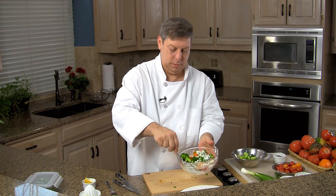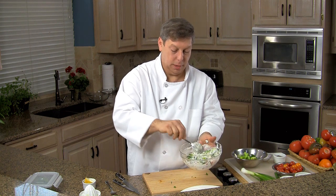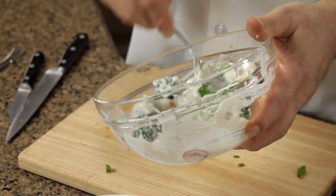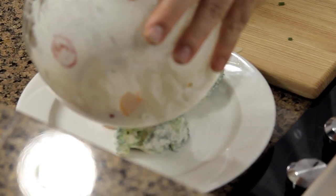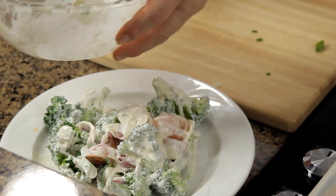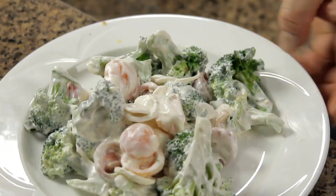Mix it to stir. I'm going to want to chill this in the refrigerator for about a half hour so that all these flavors meld together. This goes beautifully with beef or roasted chicken. Just put that onto our plate — we're going to put this in the refrigerator for about a half an hour. We have a beautiful broccoli and tomato salad. I'm Chef Mark Allen, the well-seasoned chef. I'll see you then. Thank you.